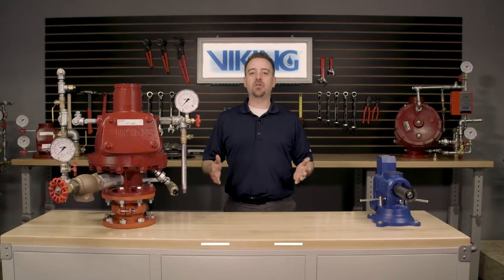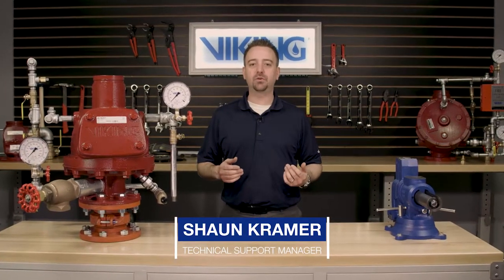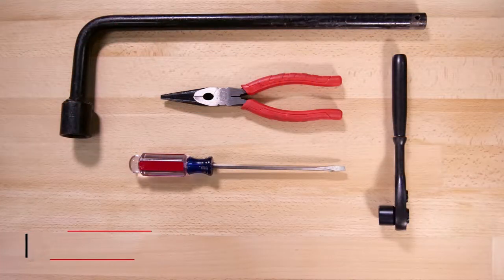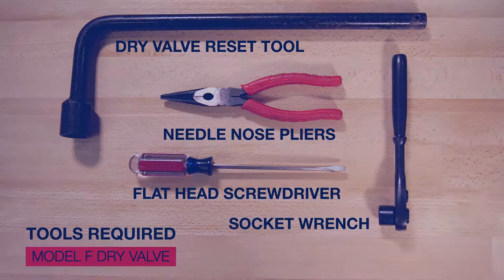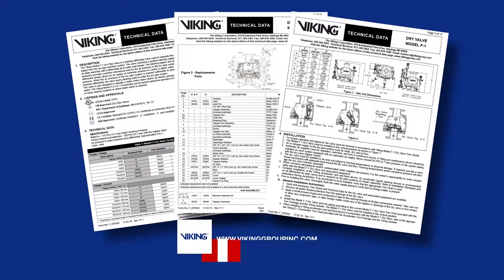Welcome to the Viking Repair Parts videos. My name is Sean Kramer and I will be walking you through the step-by-step procedures on the replacement parts for the Viking Model F dry pipe valves. Here are the tools that will be needed for the repair parts video. Prior to working on the Viking Model F dry pipe valve, refer to the appropriate technical data sheet for placing the system out of service.